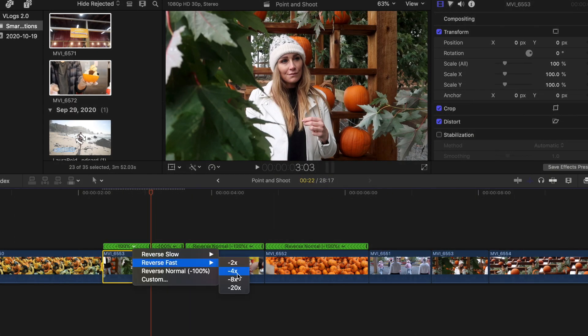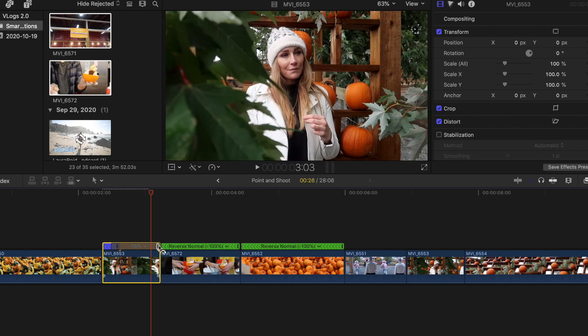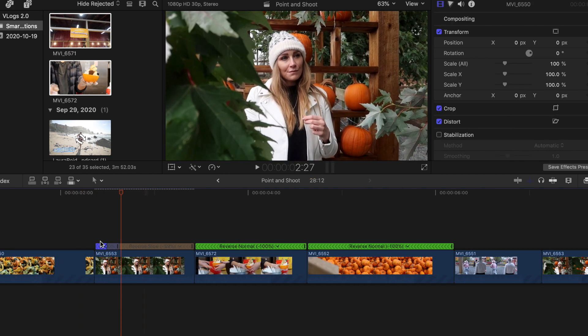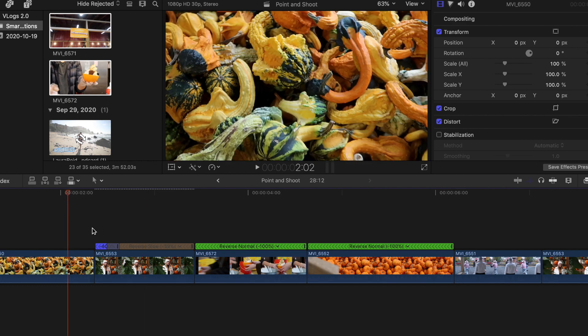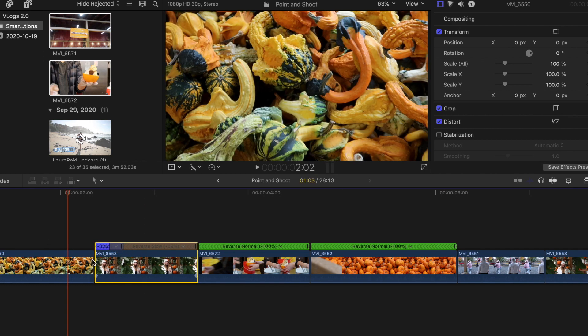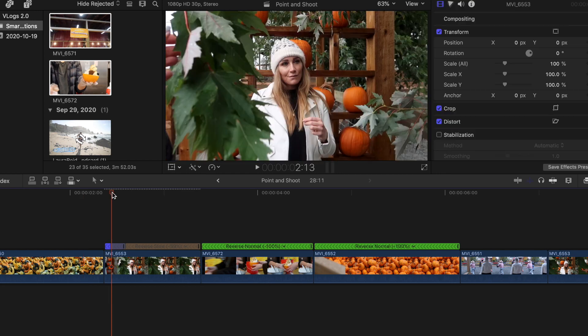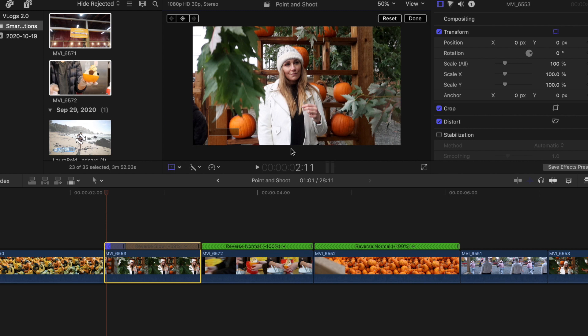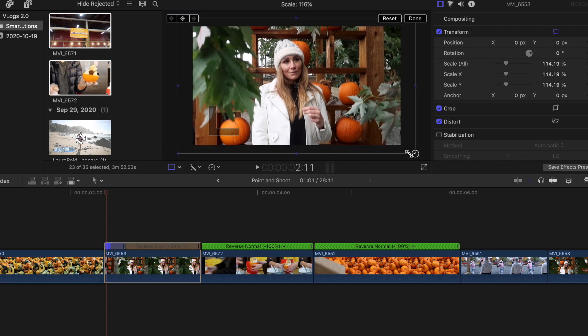With speed ramping, you basically speed up one part of the clip. For this particular one, I'm speeding it up right at the beginning, and I'm also going to speed up the end of the previous clip, so those two clips go fast into one another and it almost looks like it's one clip. The next little camera trick is something called keyframing, where you have the clip actually zoom in or zoom out to create camera movement. I would definitely recommend watching a tutorial on keyframing because it does take just a tiny bit of practice to figure out.